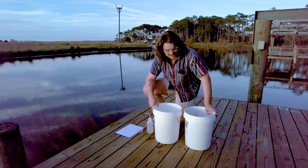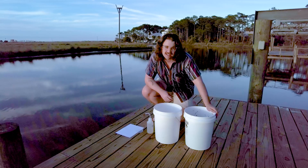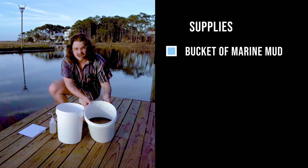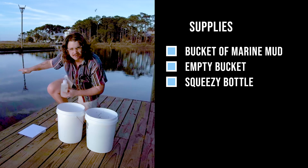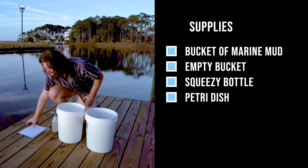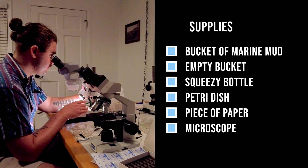Today we're back with another set of marine invertebrate collection techniques. We're going to be looking for the phylum Kinorhyncha, otherwise known as the mud dragons. The things you'll need for this are a bucket of marine mud, an empty bucket, a squeezy bottle filled with seawater — hopefully from the same area where you collected the mud — a petri dish, and most importantly, a single piece of paper. You'll also need a microscope to find these tiny animals.